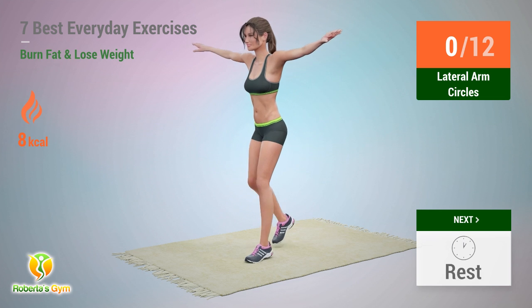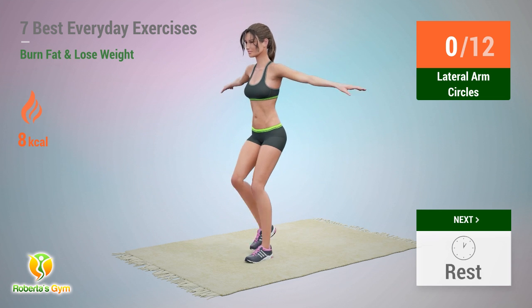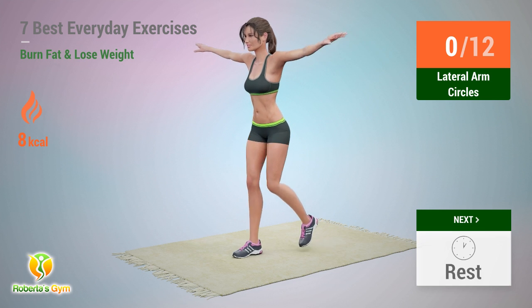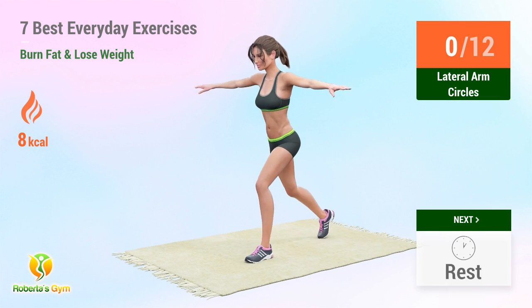Up next: lateral arm circles. In 5, 4, 3, 2, 1, go!